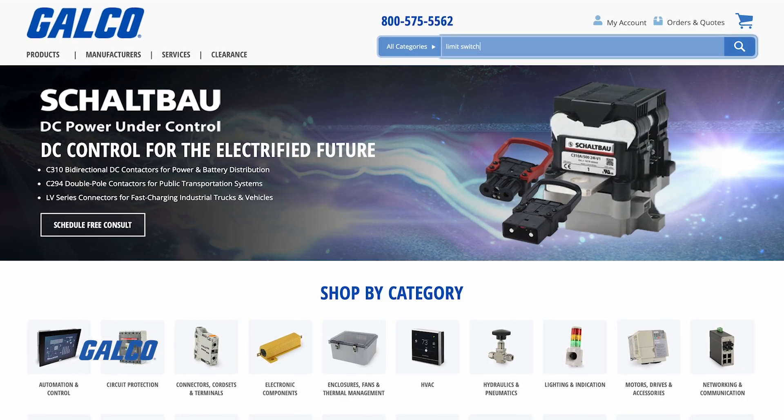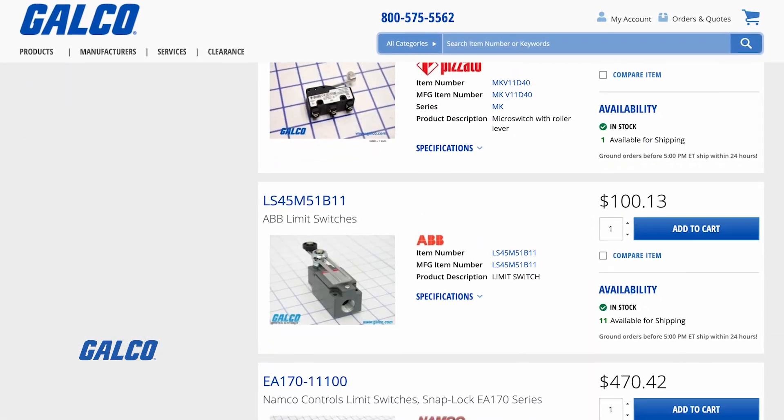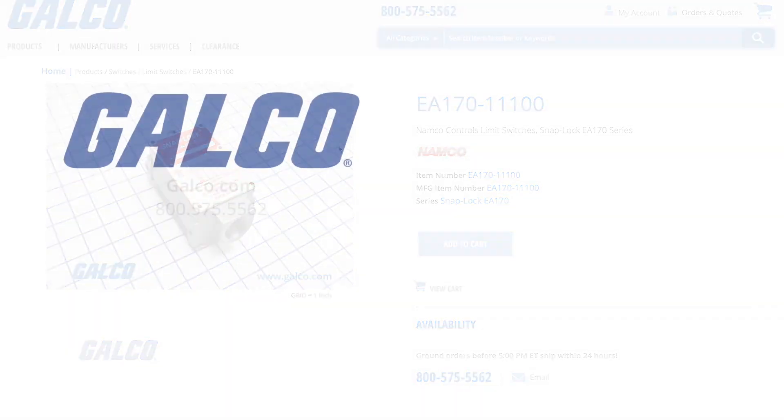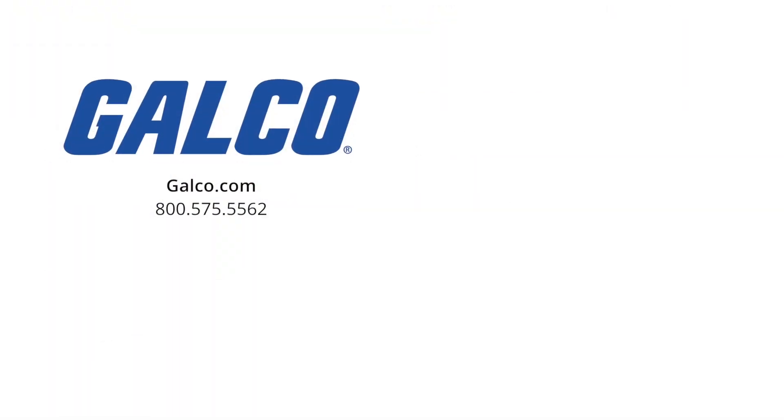At galco.com, we have a comprehensive selection of limit switches from brands you trust, available for same-day worldwide shipping. Don't forget to like and subscribe to GalcoTV so you can be notified when new videos are posted every week.